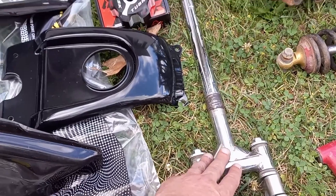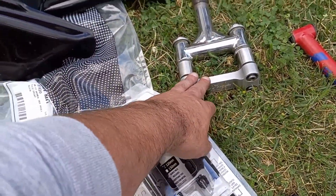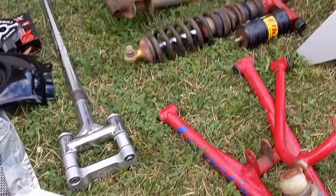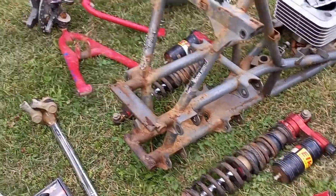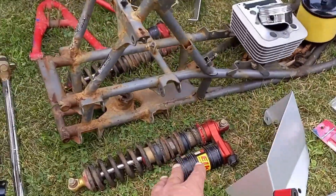We got the Lone Star steering stem that came with the quad, and the riser clamp — Lone Star as well. We got the Lager A-arms — they're plus two, plus one, I believe. And I found a set of used Elka Legacy Stage 3 front shocks. There's the other Elka Suspension.